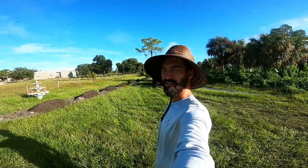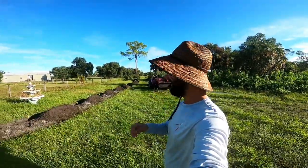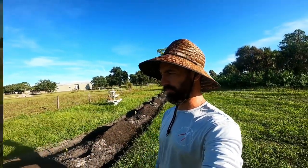What's up YouTube? We're back here on this job in Alva, and today we're finally doing the planting of the bamboo windbreak.